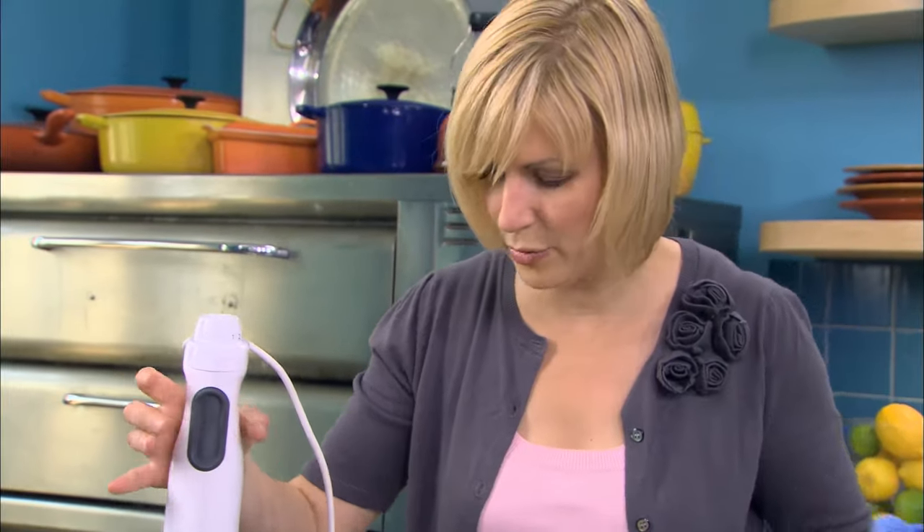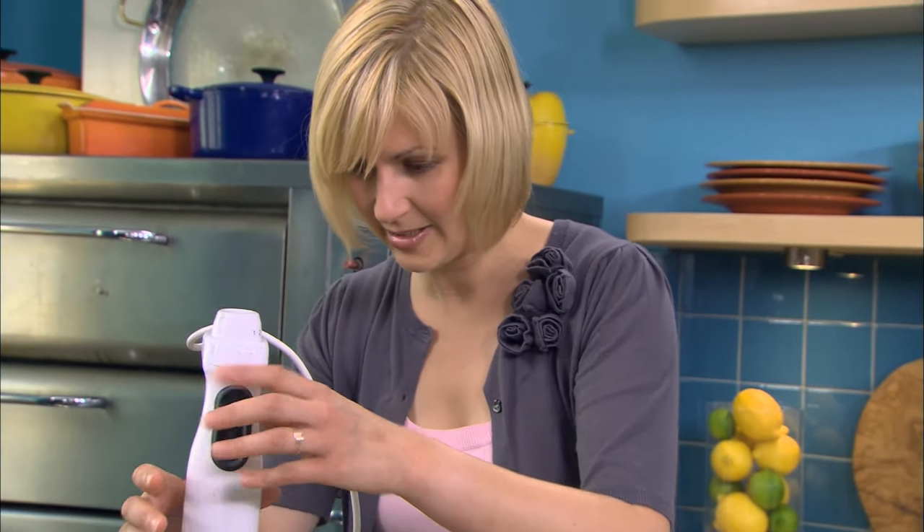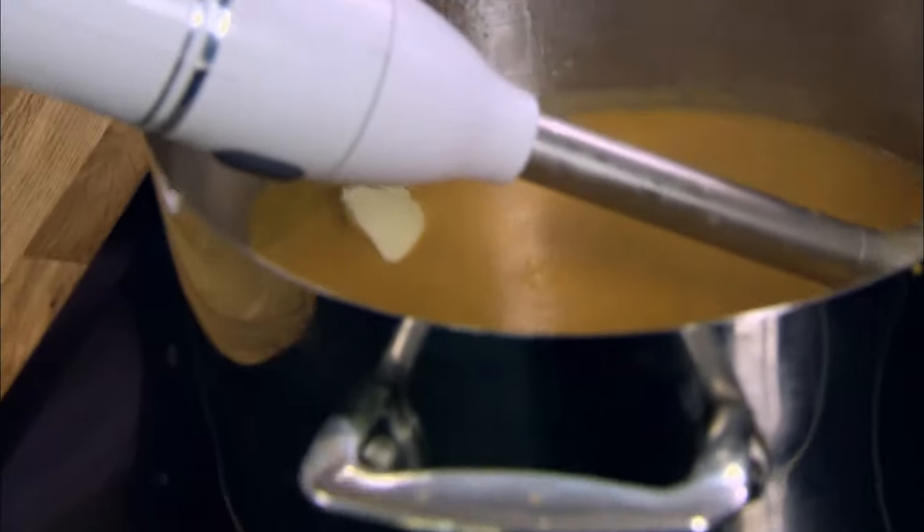Nice and smooth. And it's important to add cold butter — it makes your sauce beautifully thick and shiny and it won't split.